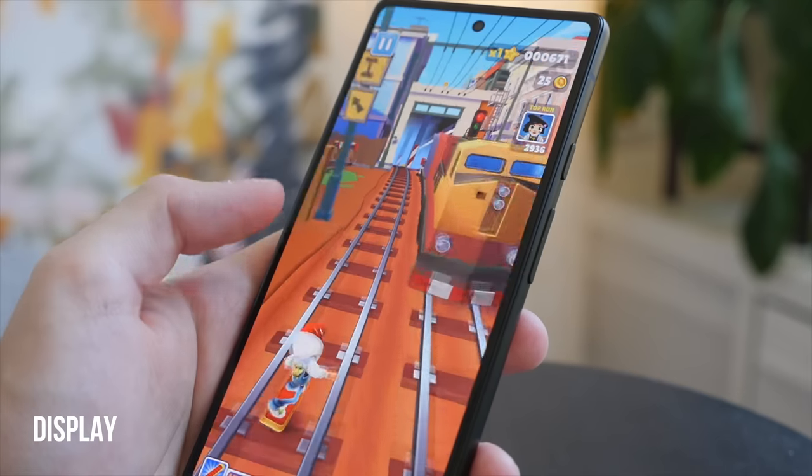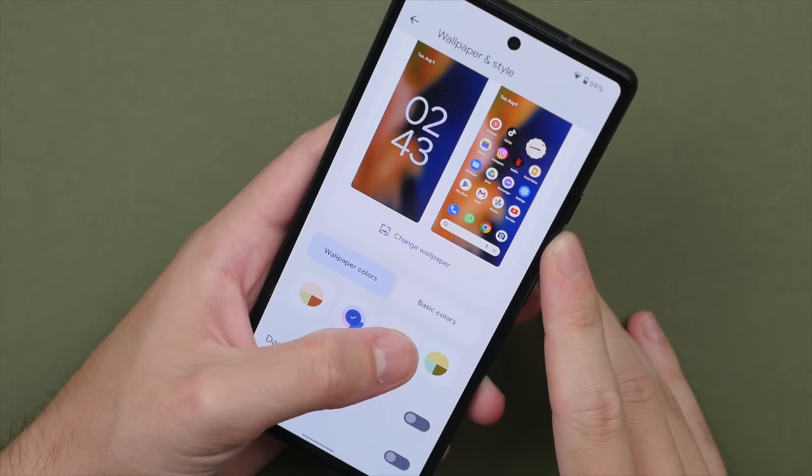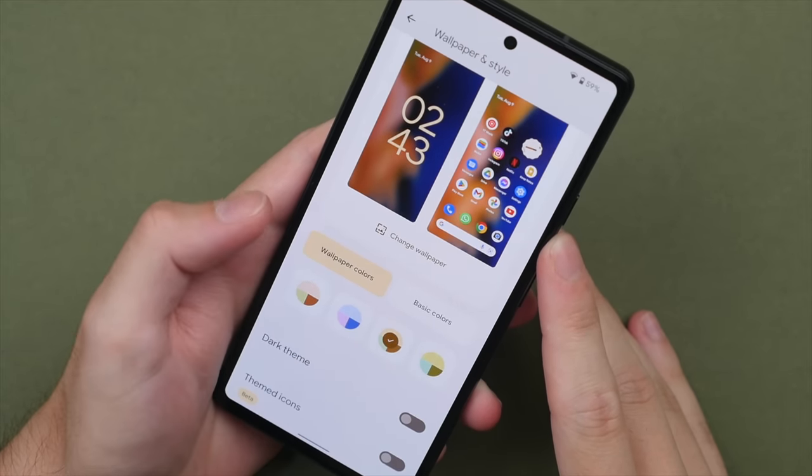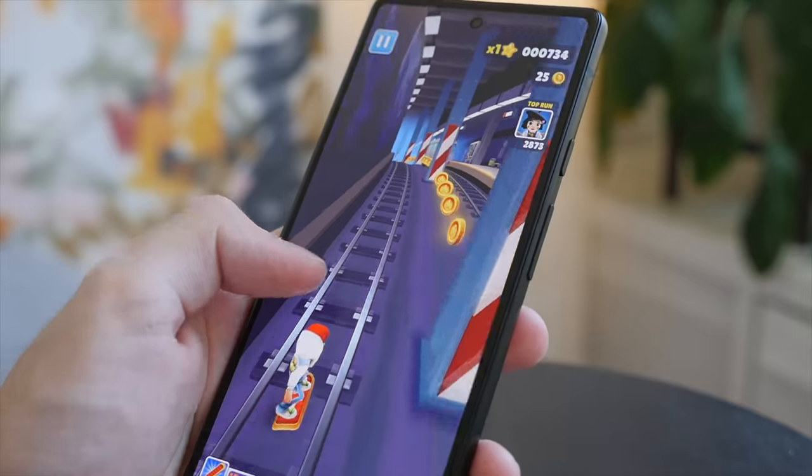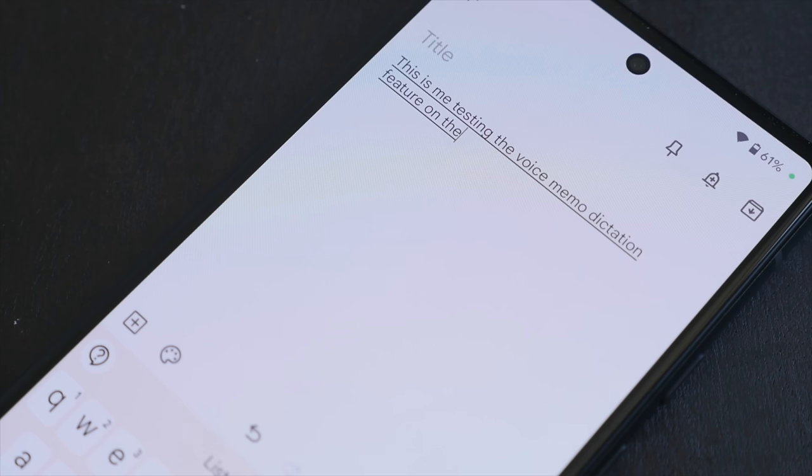The Pixel 6a features a 6.1-inch OLED panel that on first impressions looks really great, and after using it for a week it is a joy to use. I think 6.1 inches is really the perfect screen size — comparable to the iPhone 13 as well as the Galaxy S22 — still usable in one hand but big enough to comfortably watch movies and videos. This is a 60Hz display, which is generally fine to use unless you are coming from a 90 or 120Hz display. The display also has a really high pixel-per-inch count, meaning it is very sharp and finer text is easy to read.